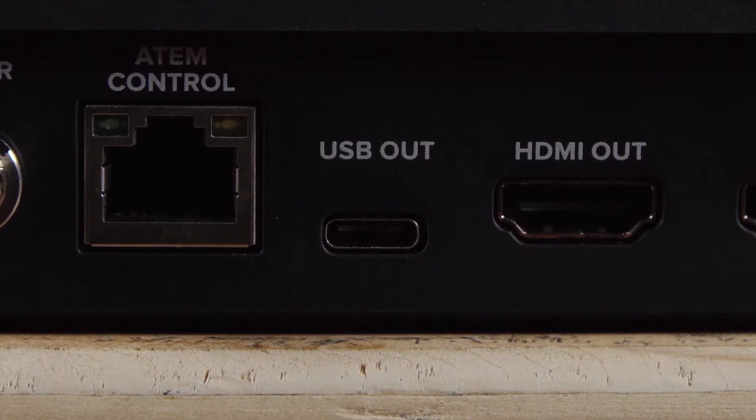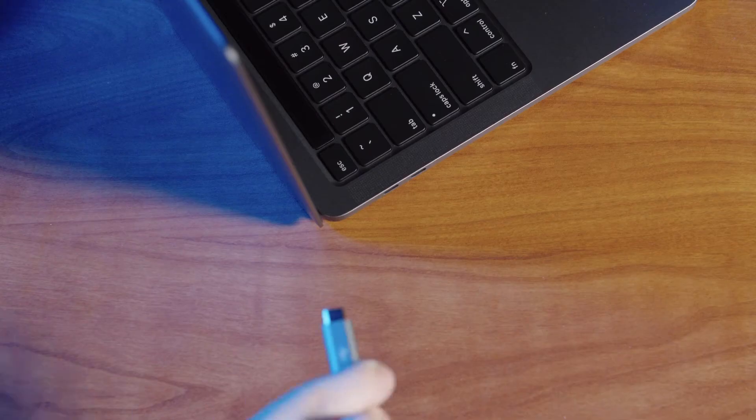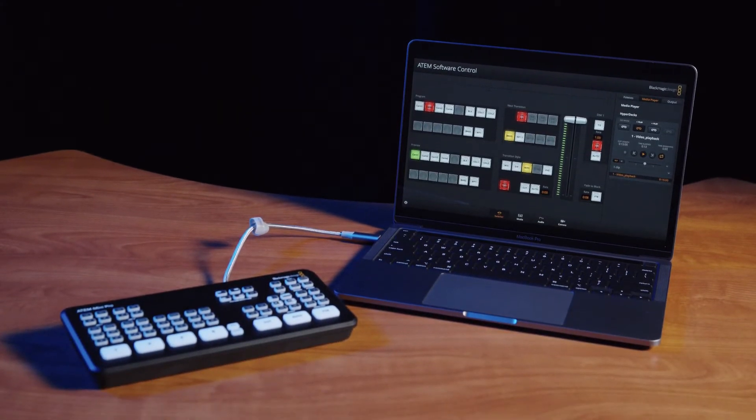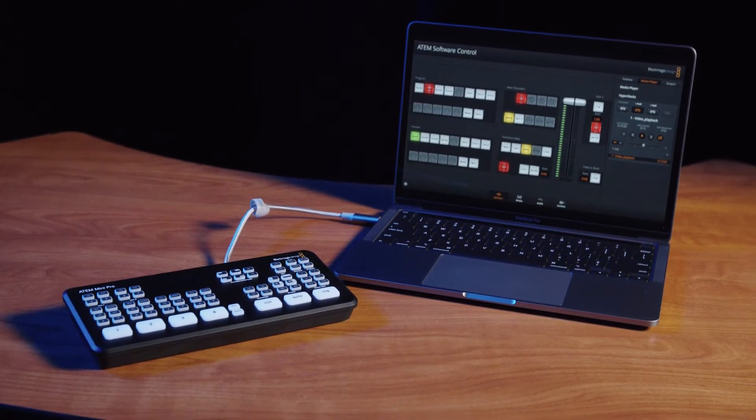Next we have the USB-C output. This can be used to connect to your computer, allowing you to control the Mini within the ATEM software. The USB-C also acts as a webcam output, meaning applications like OBS will read the USB as a webcam allowing the ATEM to be used as a video source. On the Pro version this USB-C port can also be used to record straight to a hard drive, though you can't use the webcam feature while connected to a hard drive.